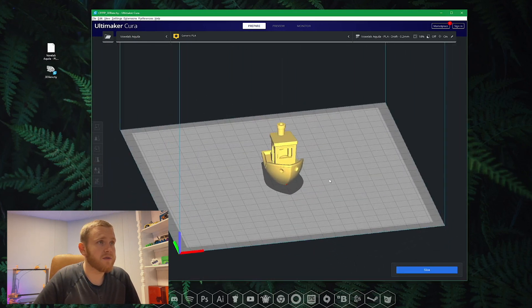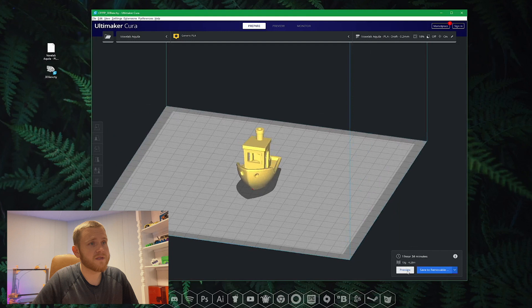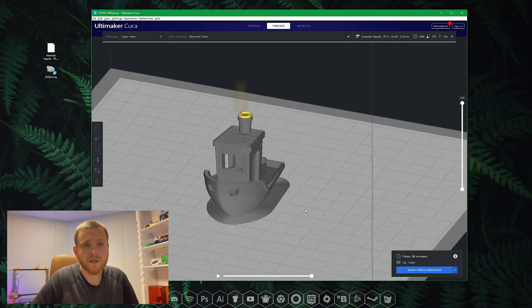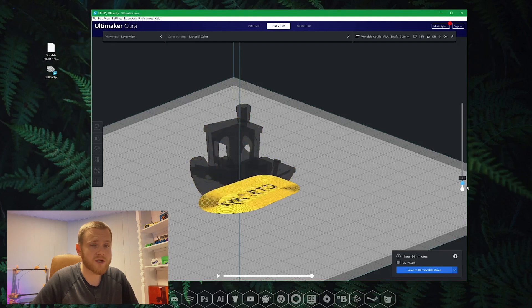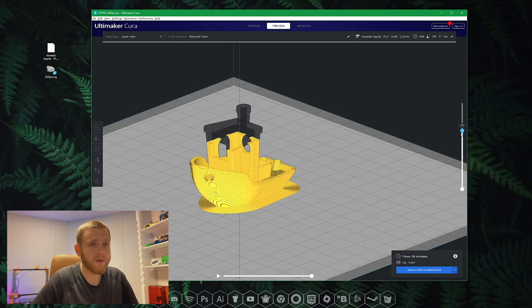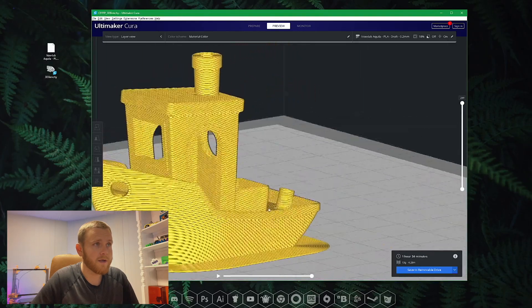You can move around and zoom in, but most importantly you can hit Slice. This will take longer depending on the complexity of the model — in this case it's really quick. It shows you it's going to take an hour and 34 minutes to print, weigh about 13 grams, and use about 4.2 meters of filament. If you hit Preview, you get the ability to see where the print head is going to travel. On the right you can see it layer by layer — drag the slider down to see how the printer is actually going to make this, including the infill and infill pattern. You can go back to your profile, make tweaks, hit Slice again, and see what it looks like.